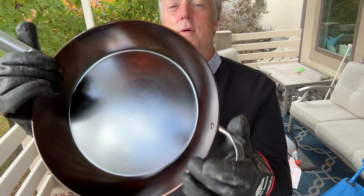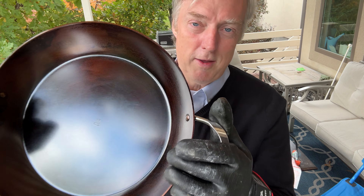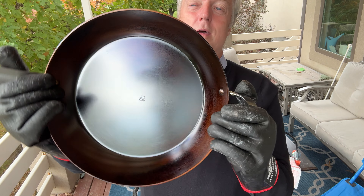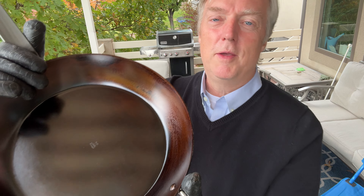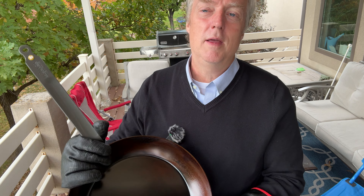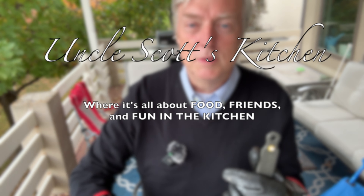The only thing you have to be careful of is that you don't make your pan so beautiful that you're hesitant to cook in it for fear of messing up this gorgeous seasoning. If you found the video enjoyable and helpful, make sure you like and subscribe. Look somewhere on the screen for other videos you'll enjoy as well. Thank you for watching — we'll see you again next time on Uncle Scott's Kitchen.